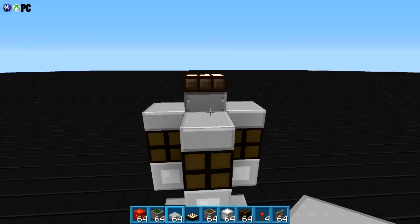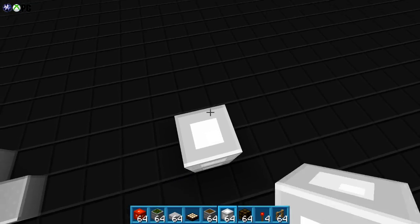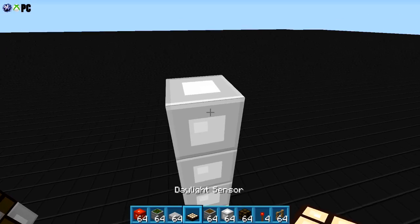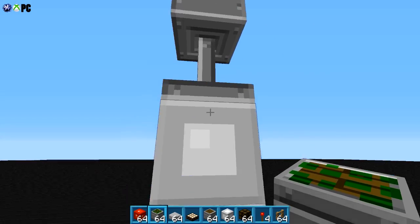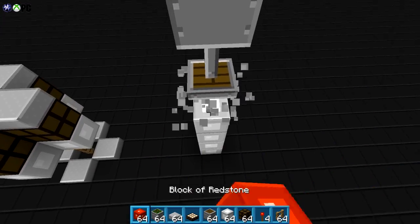Just remember that all it is, it's this. So let's build it for the sake of calling it a tutorial. We'll just go upwards enough — you guys can go up as high as you want. We're gonna put our daylight sensor here and we're gonna put a sticky piston downwards. Of course it's daytime, so it's gonna power it, and then we're gonna stick our redstone block here.